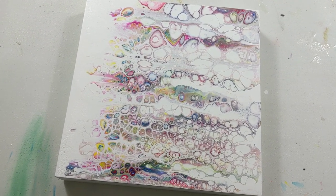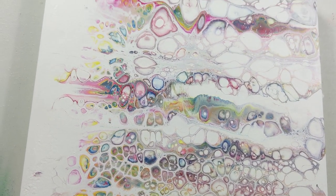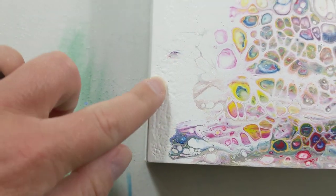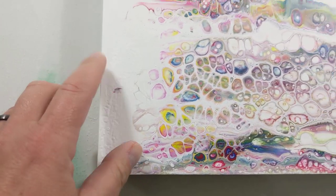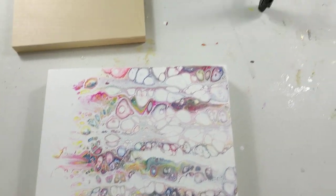Hey everybody, this is the swipe from my last video. It turned out pretty cool, pretty pleased with it. Over here you can see a little bit of texture in the paint, but this is wood so I would be resining it and that texture would just be hidden under the resin.